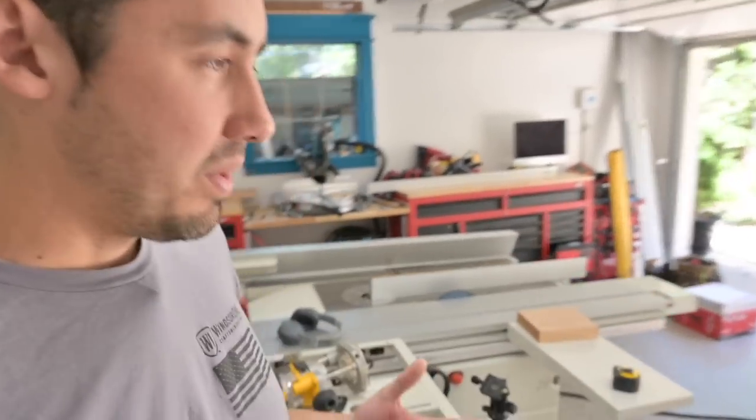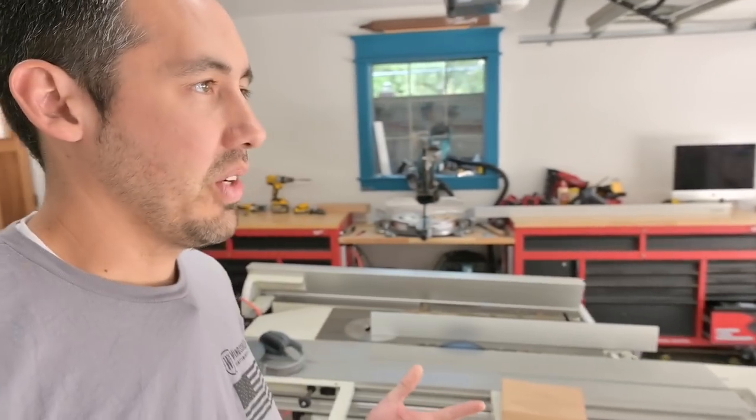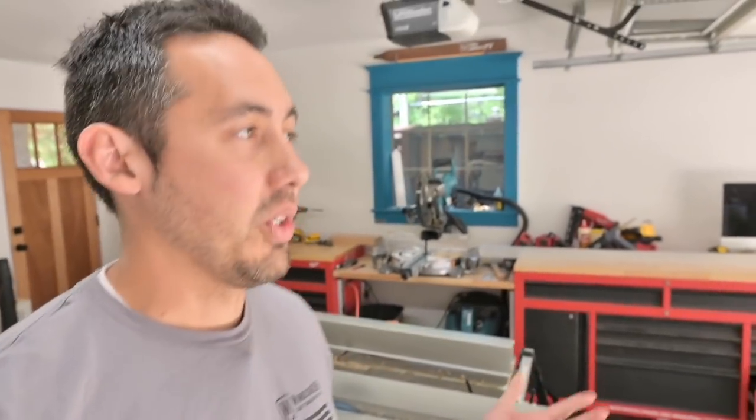Basically what I'm trying to do with this video is justify to Ashley why I need the Domino — when I show up with it later this week, she's not going to wonder if I really need it. Yes, I do — look, it's going to take forever to build all the doors for our house, and I'm thinking white oak. The Domino is sounding pretty good right now, so we'll have to wait and find out.